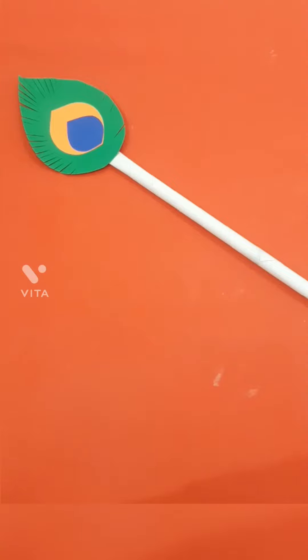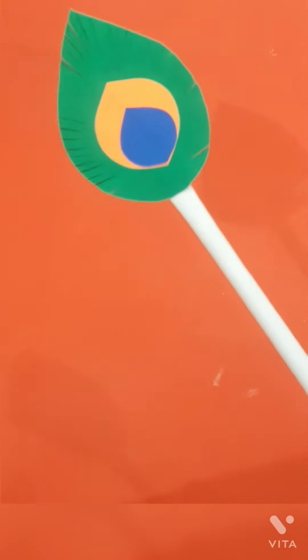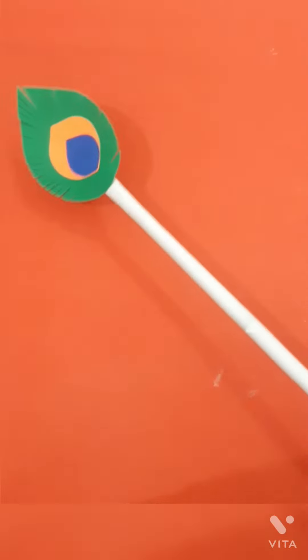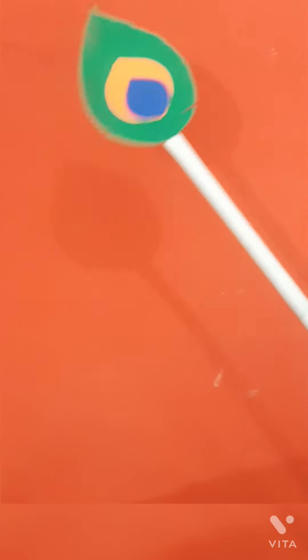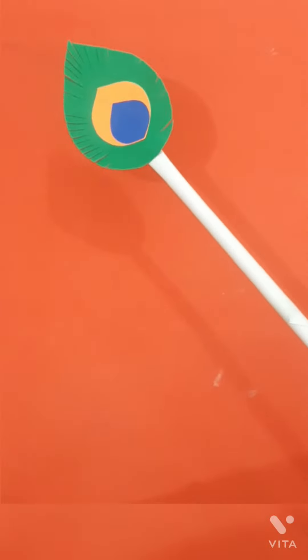Make a beautiful craft for Janmashtami. You can see here is the peacock feather stick. It's a paper craft. I am going to explain how to make it.